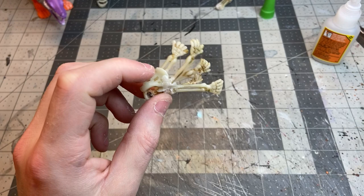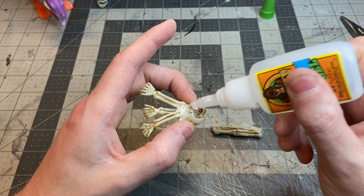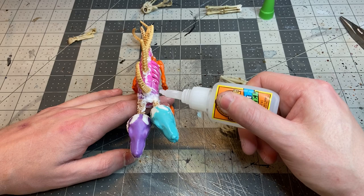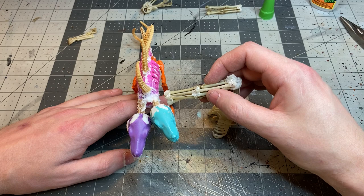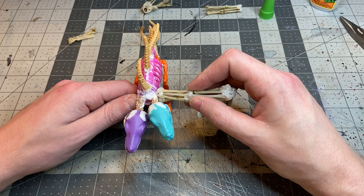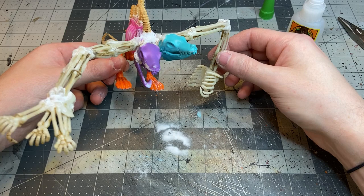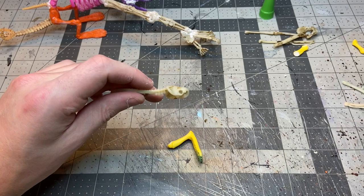I thought it would be cool to use individual arms as fingers with the pelvis as the wrist, so I glued a bunch of hands onto the pelvis to form the second claw on the creature. Then I glued arm bones together for the forearm and another big chunk of bones for the upper arm. For the rib cage arm, I positioned it resting on the base for another point of contact, while the other side I had reaching out like it was trying to grab an adventurer.